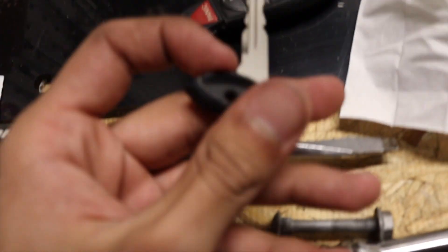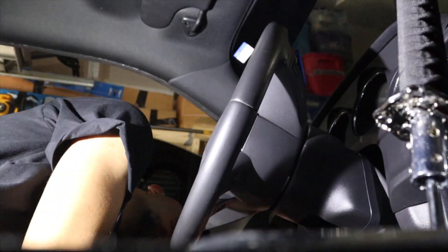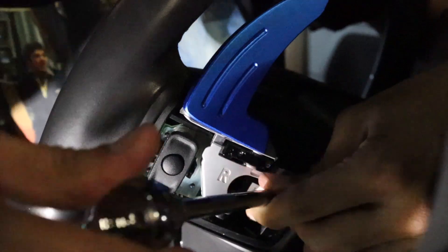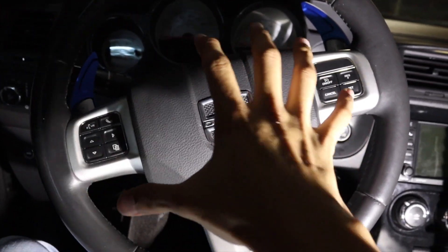Another reason why I want to switch from the push-start key fob to an actual crank start is because when you're not paying attention and you disconnect the battery while the car is locked, you get locked out. I gotta reconnect the battery and unlock the car because my dumb ass left it locked. Hell yeah — got a key I can put in the door handle.